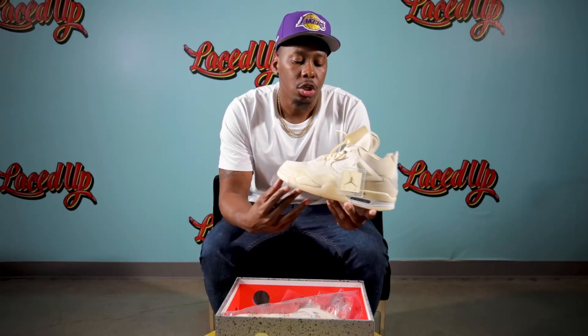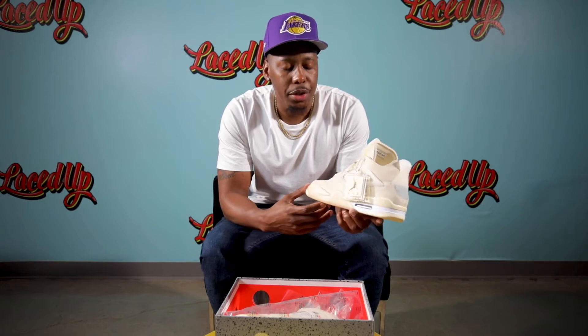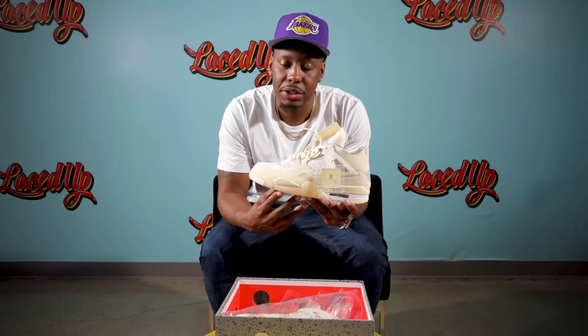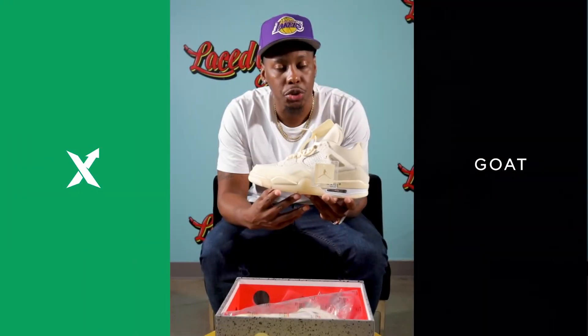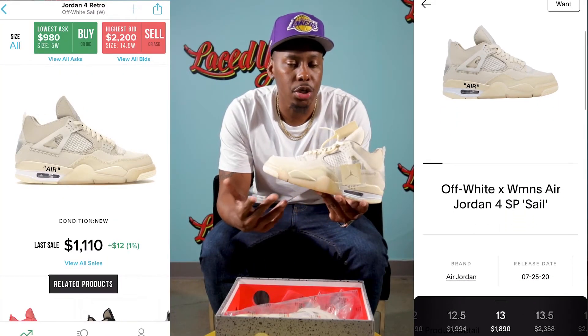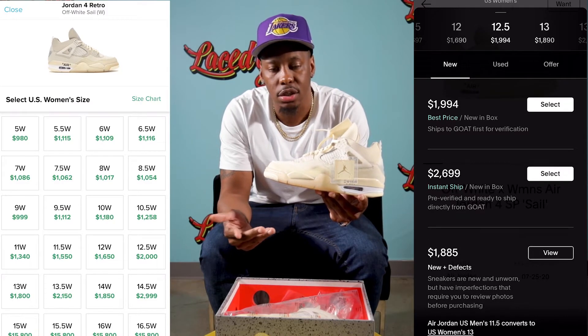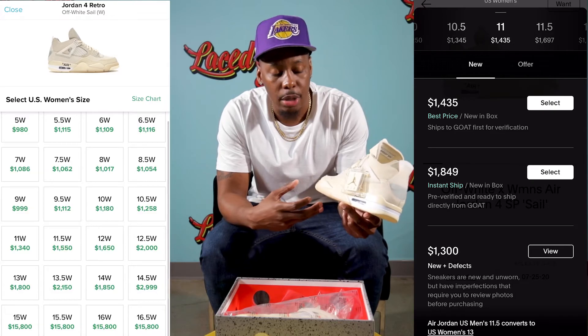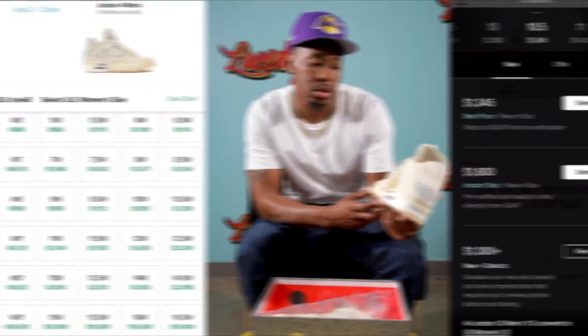This shoe released on July 25th for the price of $200, and the resale right now is through the roof — almost $2,000, depending on which resale app you go to, whether it's StockX or GOAT. This shoe was very, very hard to get. I'm just glad we have it in our possession.